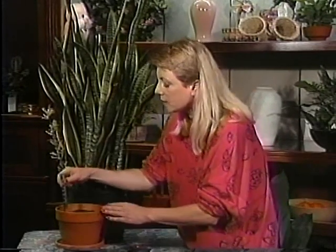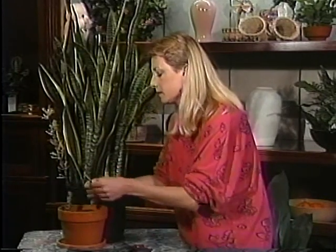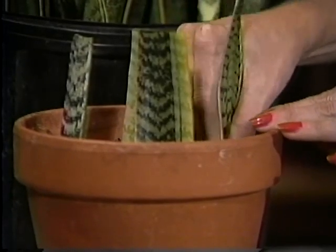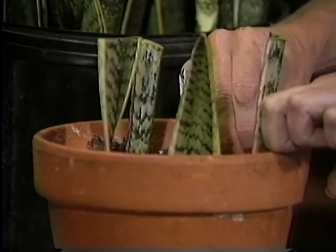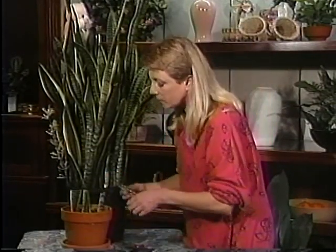Then you take your sections and put them right into a pot of potting soil. I'm using a clay pot today. I prefer clay pots with plants that like to stay on the dry side because the clay pot itself dries out a lot faster. You can use plastic if you want, but I personally prefer the clay. Just stick those little sections in about half an inch and they'll all be sitting out — it looks kind of funny, but this is actually how they get started.